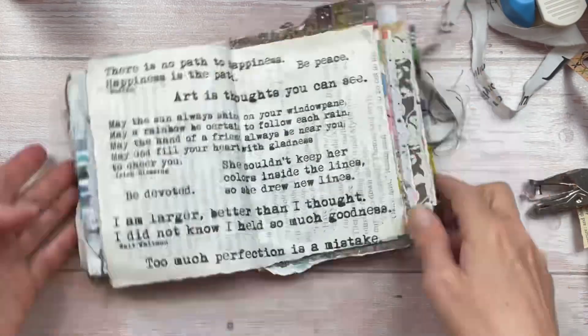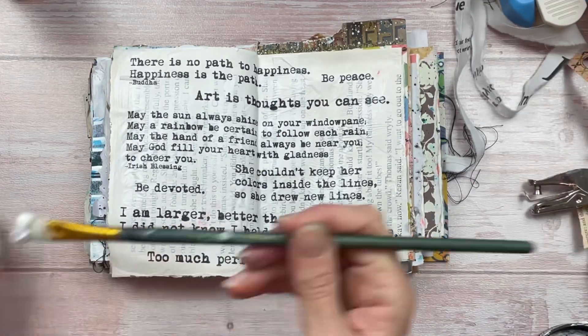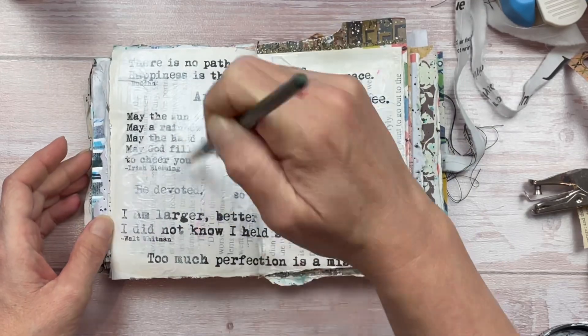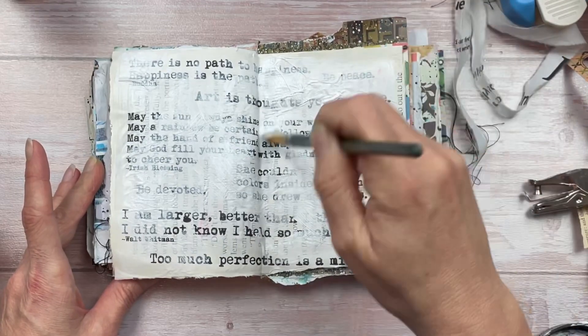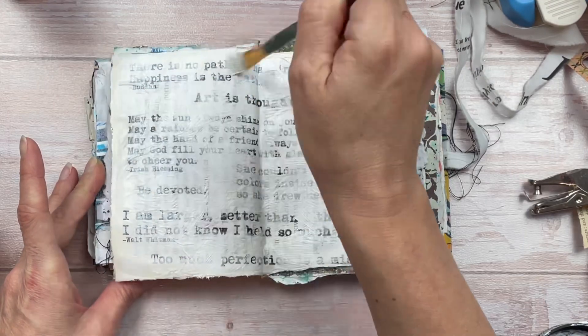I've applied a layer of Mod Podge over the tissue paper too, and once it's dry I'm going to tear off the excess. To soften the entire look, I'm going to add gesso over the entire tissue paper surface. As I'm adding it, it pushes everything into the background — if I left it as is, any focal point or work on top would be lost, as it would have been too bold.